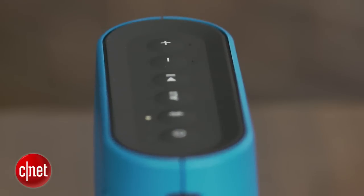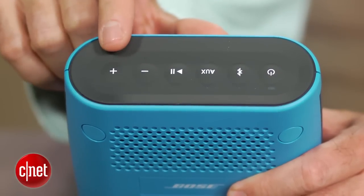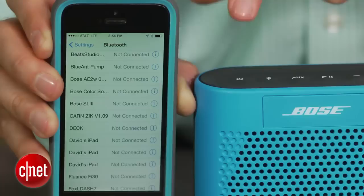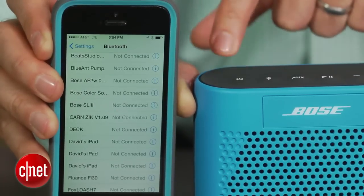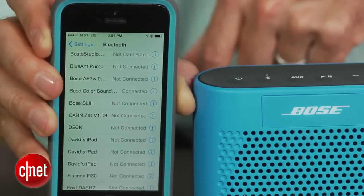As far as features go, it has a pretty basic feature set, with a pause/play button on top and volume controls, but no speakerphone capabilities. The speaker remembers the last eight devices you paired with it, can pair with two devices at once, but only plays sound from one at a time, and gets up to eight hours of battery life, which is pretty decent for a very compact Bluetooth speaker.